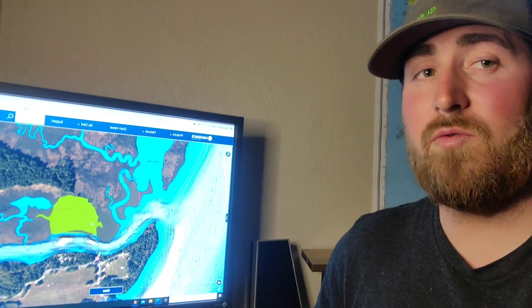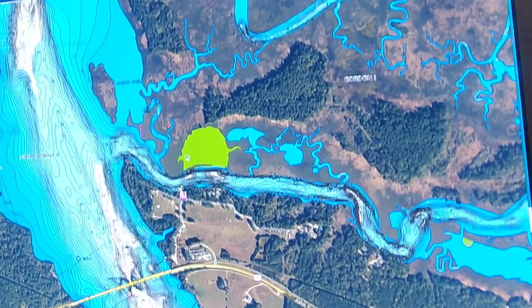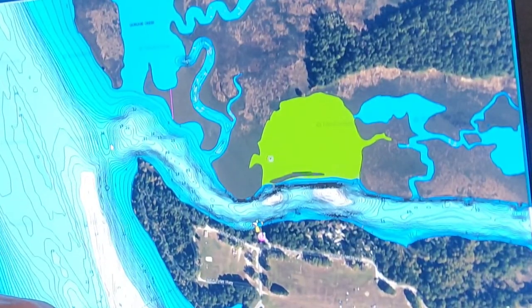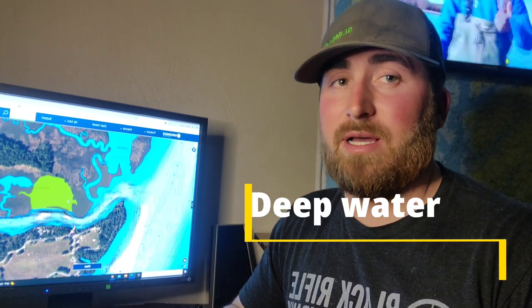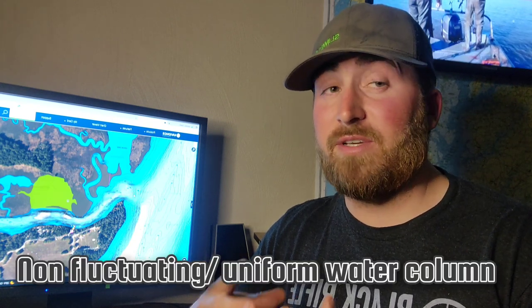I'm going to jump right in to where we shot the first segment and understand what's going on as conditions vary. This is Gordon's Creek, this is the main river, and this little area right here is exactly where we shot this video. Before I go any further, we need to understand how deep water and shallow water change this time of year. Deep water is consistent — nothing changes in the deep water, it's much more regulated, there isn't as much fluctuation. These fish like consistency, and that's why this time of year when it's really cold, you find a lot of fish deep.